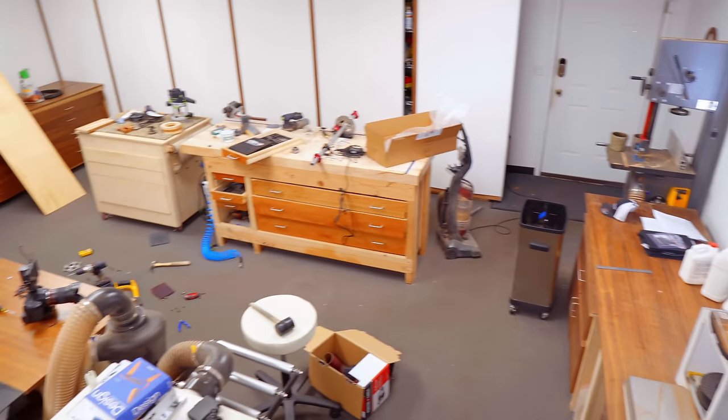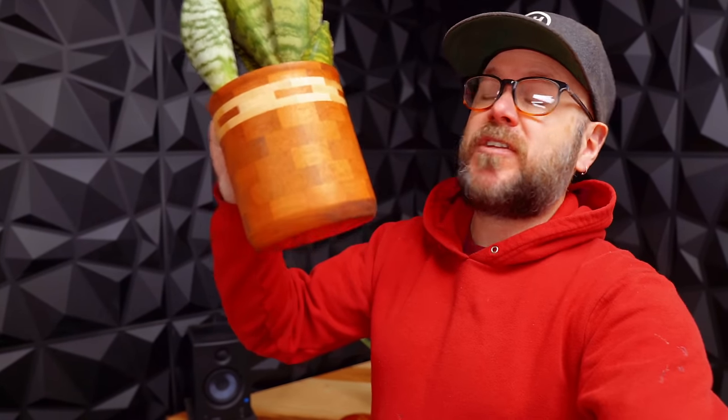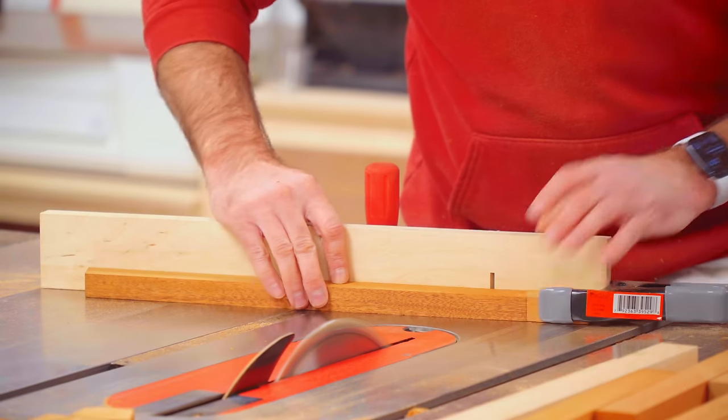I'll show you the last project that we were working on — these plant pots over here. If you haven't seen the video, you should check it out. We made two of them, one with the lathe and one without the lathe. The lathe is a very messy tool, and we also had to use the table saw to cut these up. My dust collection is not perfect — there's room for improvement.